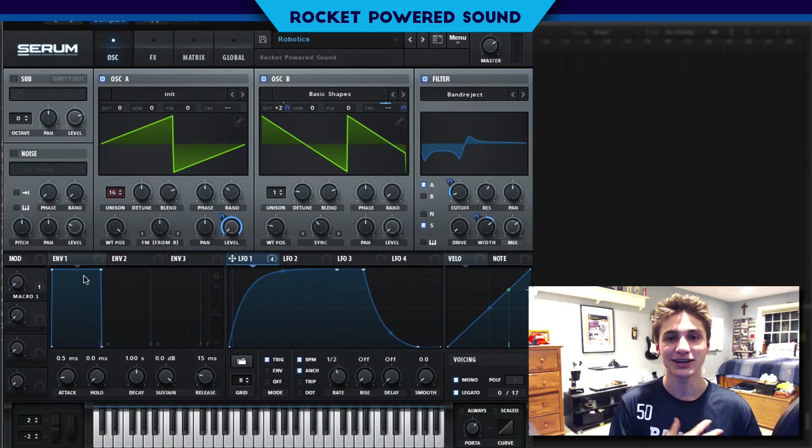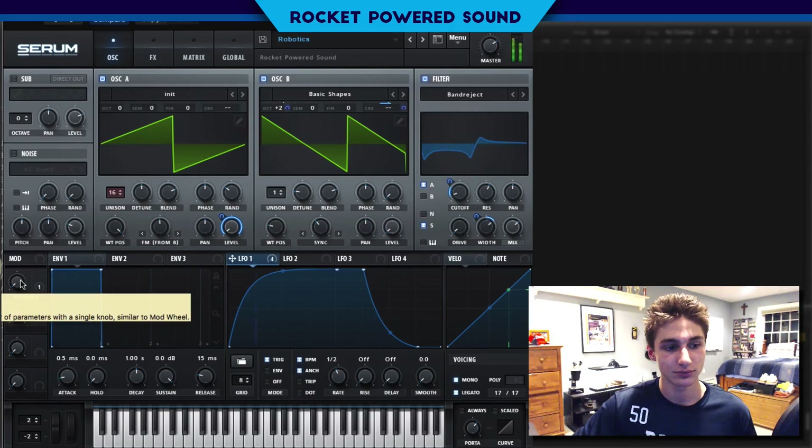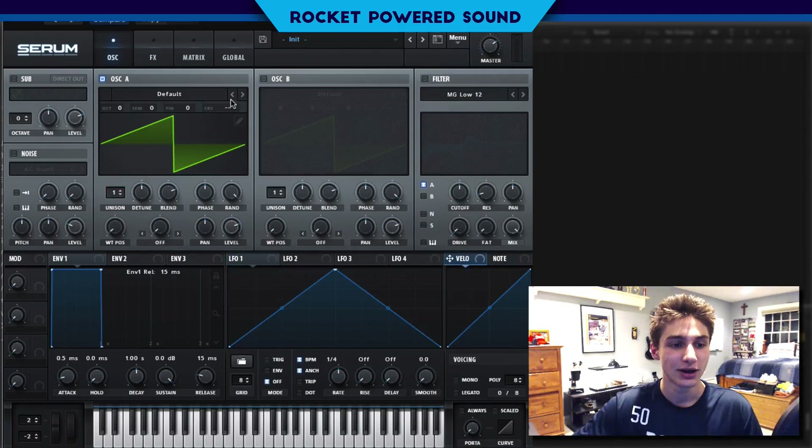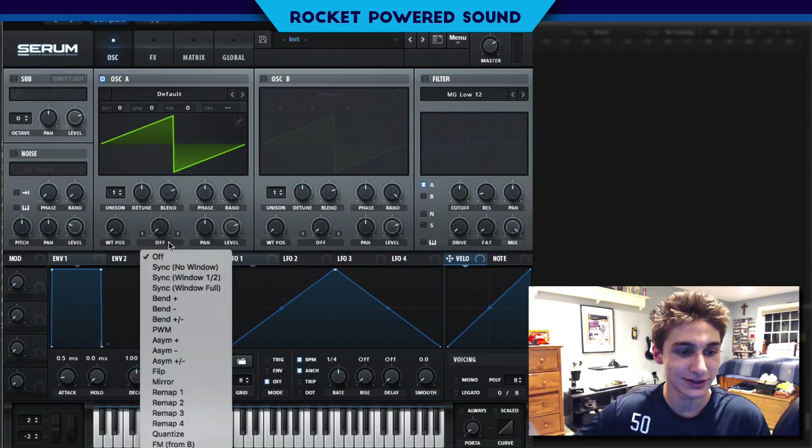Hey, what's going on guys, I'm Shane from Rock About Sound. Just got done playing hockey, not even showered, so I figured I'd go ahead and make a tutorial. Today we're going to be checking out how to make these hand drill sounds. It's kind of like that hydraulic drill bass that Excision uses and all sorts of awesome producers. Let's go ahead and check out how it's made — it's actually very simple. I've been getting a little crazy with the saw waveforms lately.